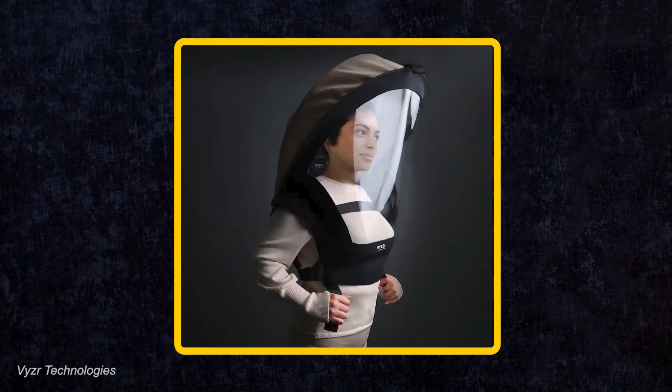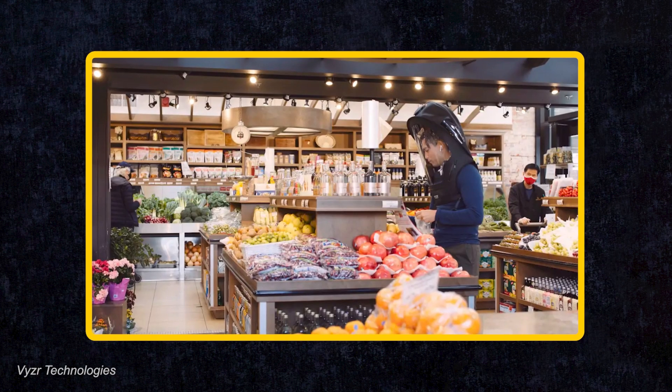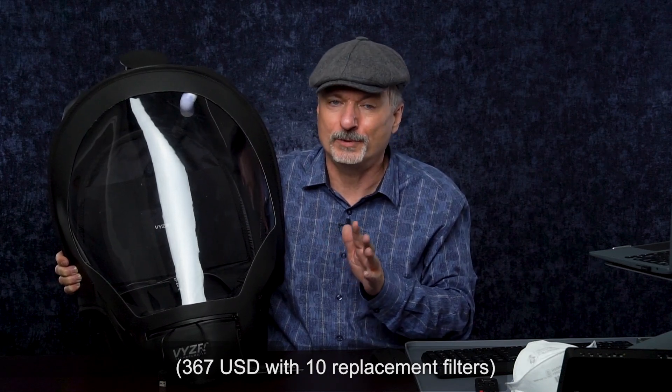Do you remember early in the pandemic seeing the Biovisor — this big, gigantic sort of boy-in-the-bubble outfit? It was iconic. It was crowdfunded, had great marketing, and it looked like it provided a lot of protection, but it was kind of bulky and inconvenient. Compared to having no protection — we just had cloth masks back then or leaky surgicals — this offered a lot of hope, and the price at around $300 was a lot less than an industrial powered air purifying respirator.